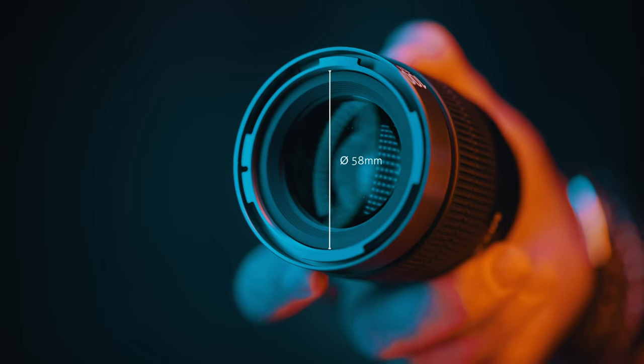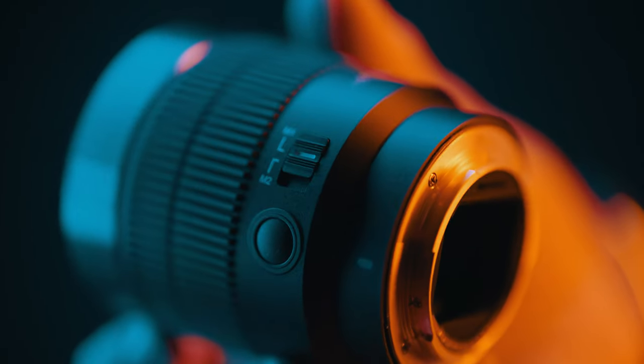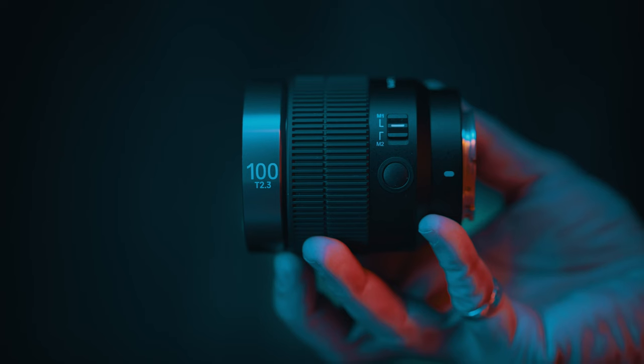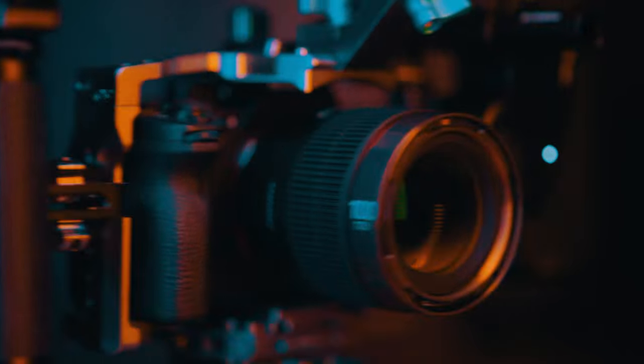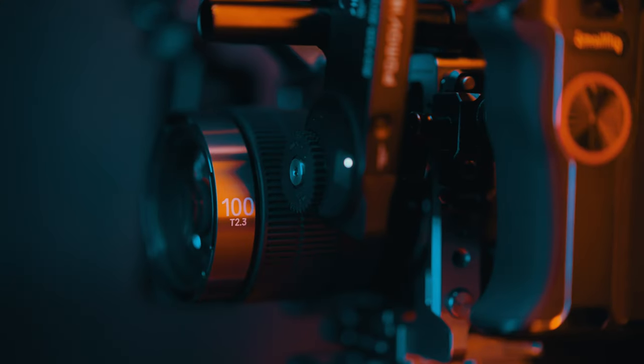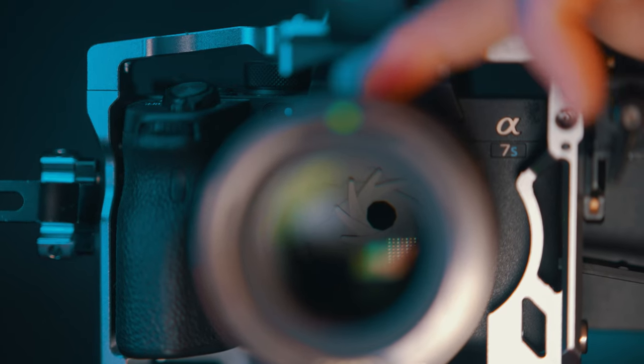There's a filter thread of 58mm, weather sealing, a focus hold button, and a custom M1/M2 switch. This can be customised via the optional Samyang Lens Station. By default, position 1 allows manual focusing when the camera is set to manual, and position 2 turns the focus ring into a manual aperture ring.